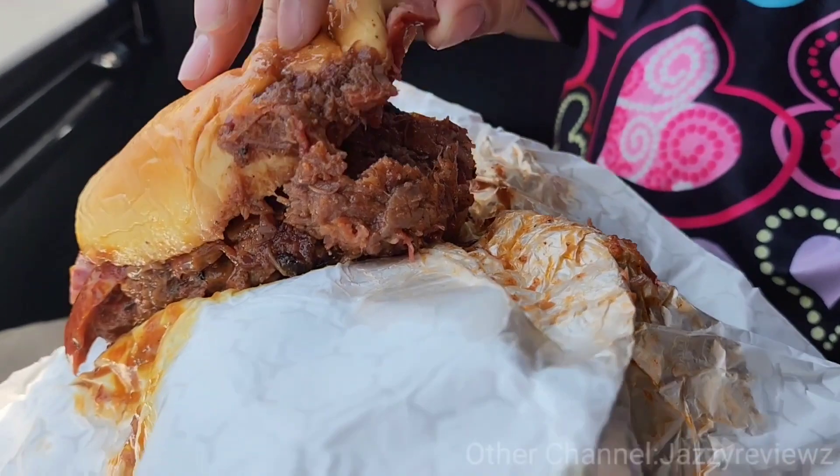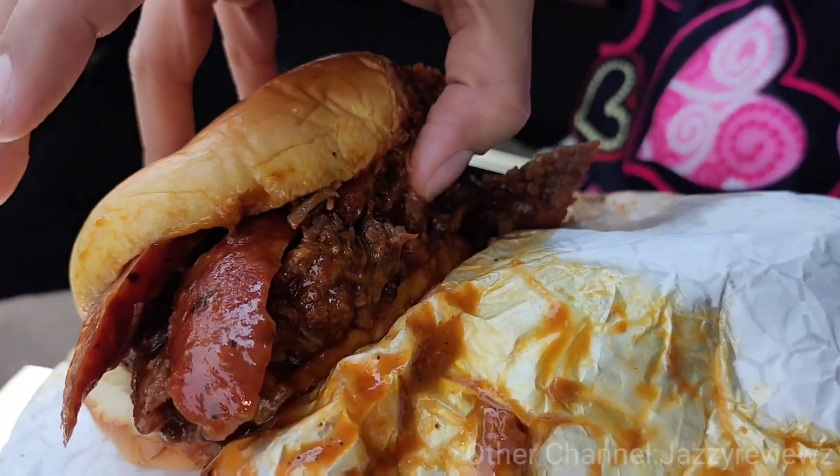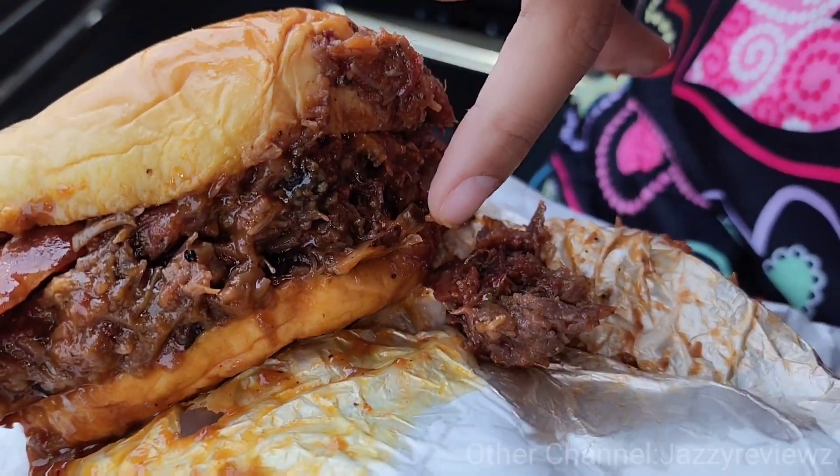So you can see the sausage right there. Where's the turkey? I've seen it when they put it together. Oh, there's turkey in the bottom right there — a little piece right there.